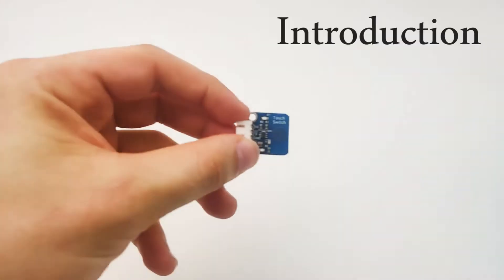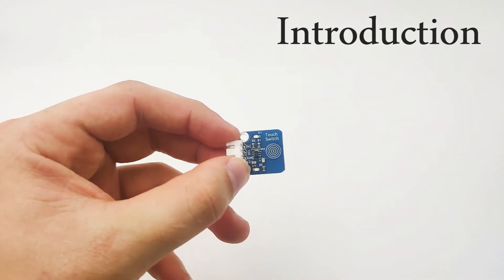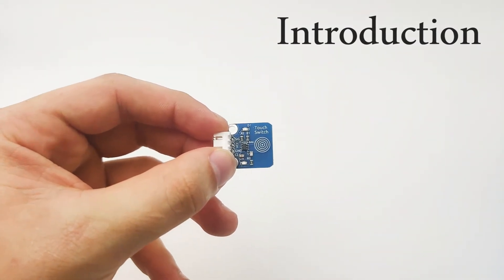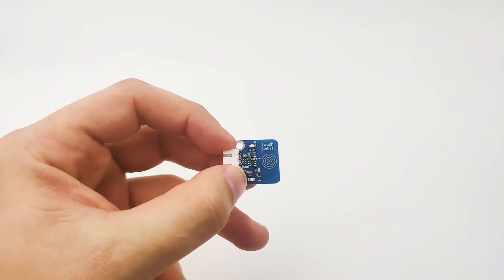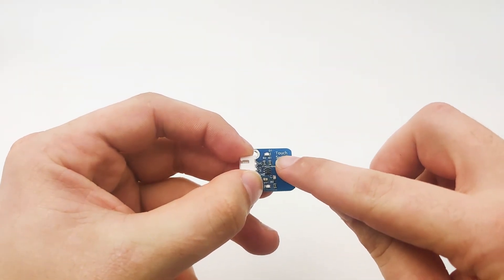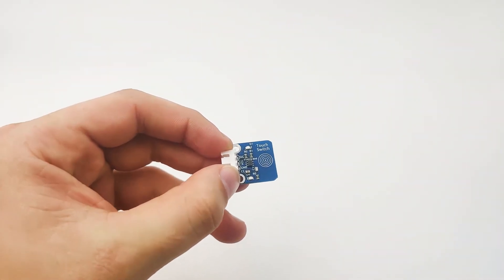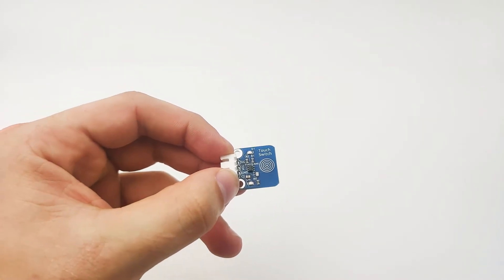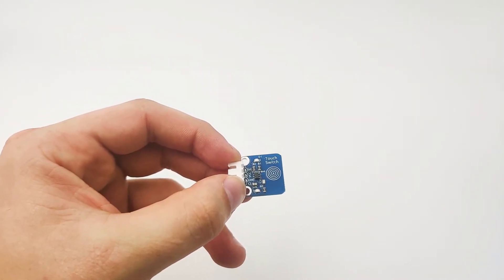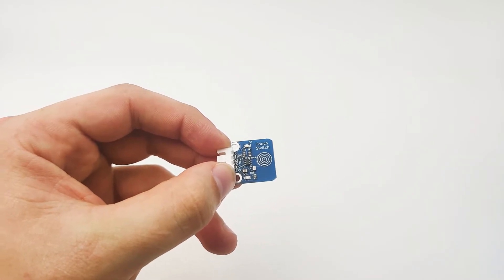In this lesson, we'll learn about the touch switch. The touch switch is very similar to a button, except it's not an actual button. It's based on capacitive touch, so when we touch over here, it can recognize it and trigger an event. The touch switch is familiar in many daily life applications, for example, coffee machines or vending machines that we press to perform an action.